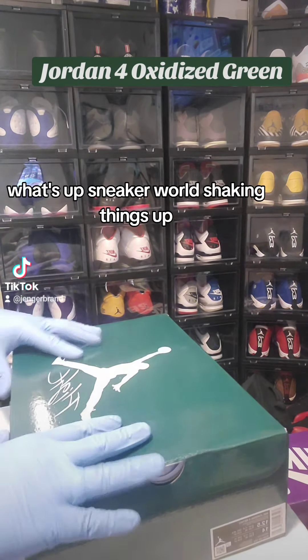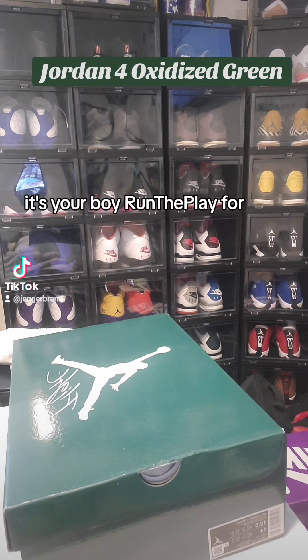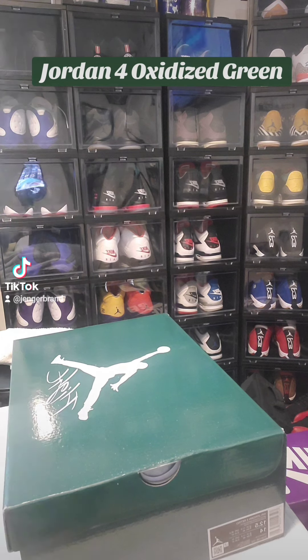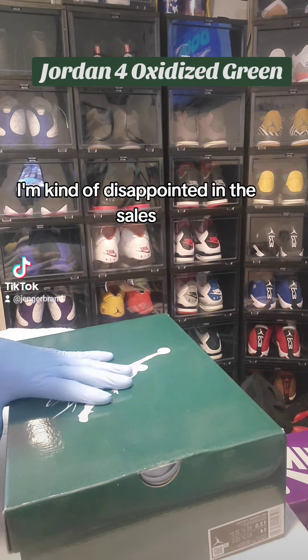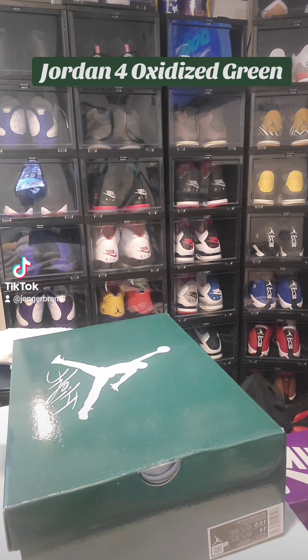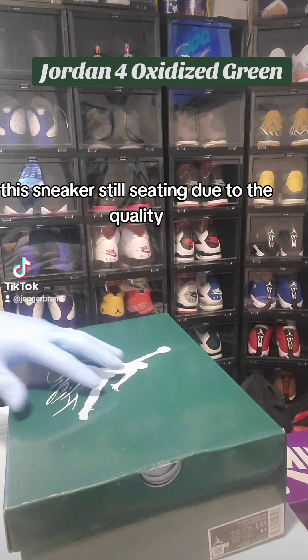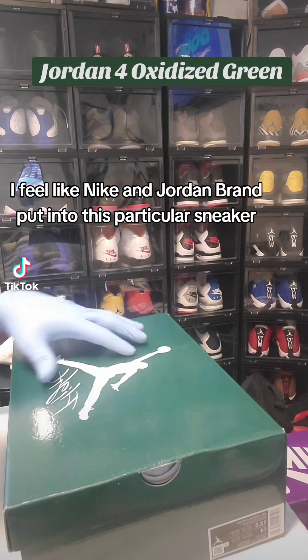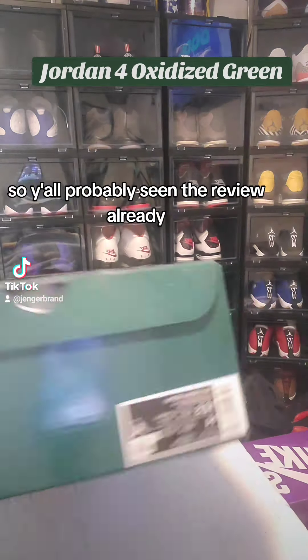What's up sneaker world, shaking things up — if you know, you know. I've had these since they came out and I'm kind of disappointed in the sales, not because I resell, but just the fact that this sneaker is still sitting due to the quality and the effort I feel like Nike and Jordan Brand put into this particular sneaker.